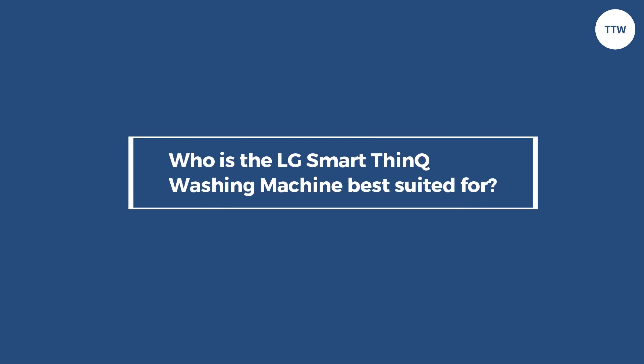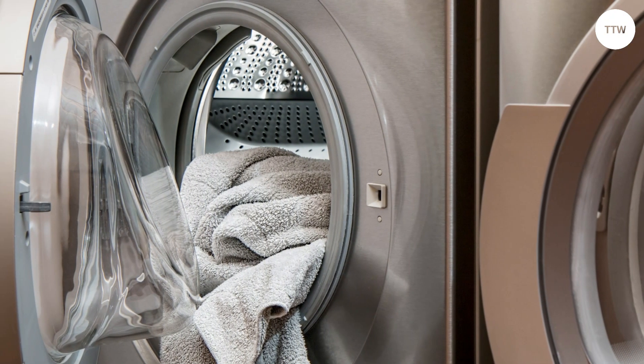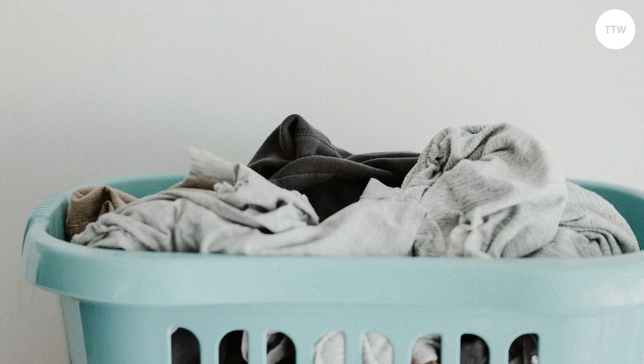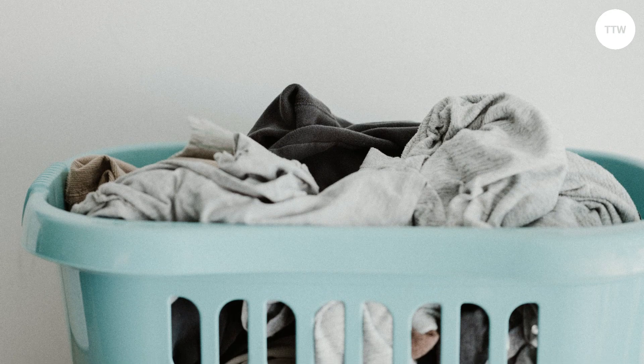Who is the LG SmartThink washing machine best suited for? This is best suited for anyone who wants to monitor their laundry remotely. If you want to spend the least amount of time doing laundry, you should consider this washing machine.